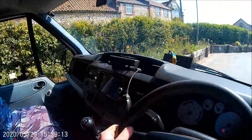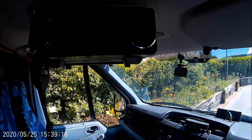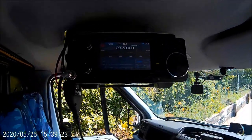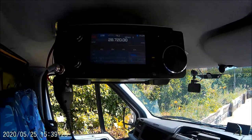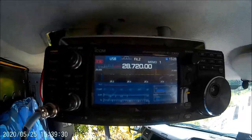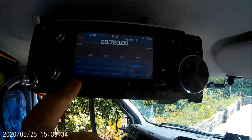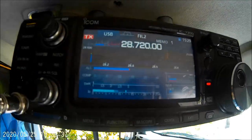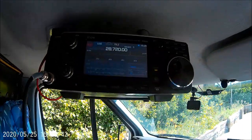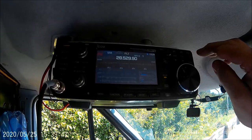The only thing I've got left to do now is the actual power switch to send the antenna up and down. On that antenna, let's go to the second one — the SWR is showing one, two, three, nothing, and that's on most of the band.